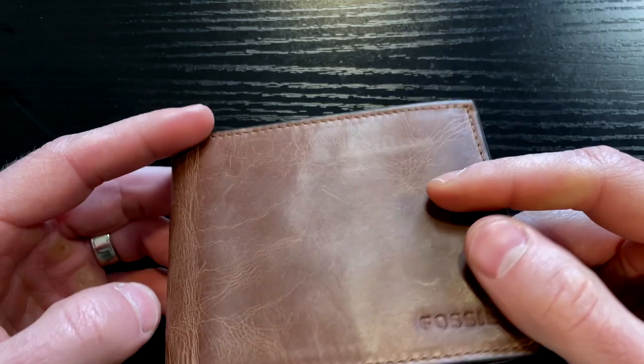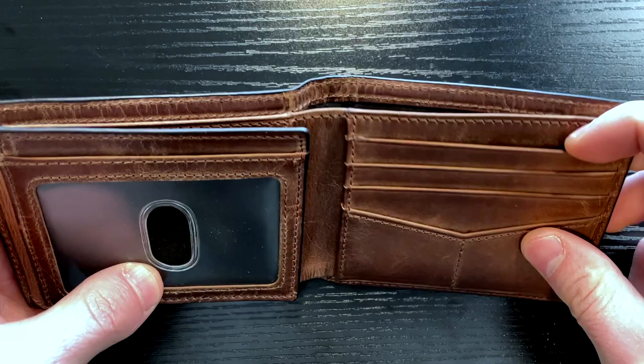When you open it up, there's plenty of pockets and space for pretty much anything you want to carry with you — several spaces for credit cards and a very large area for cash.